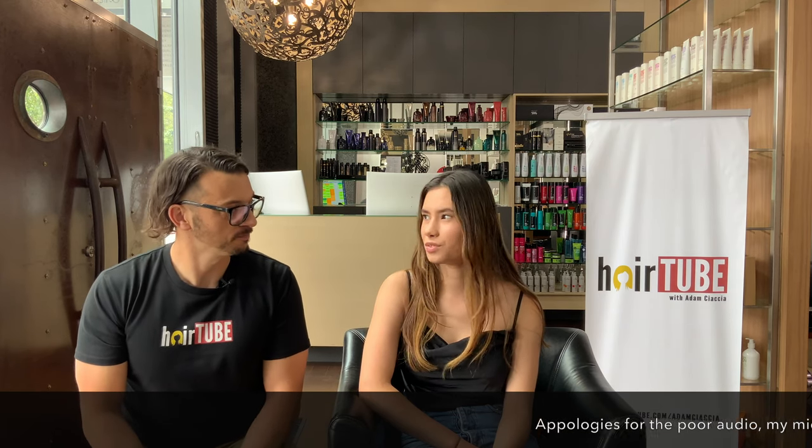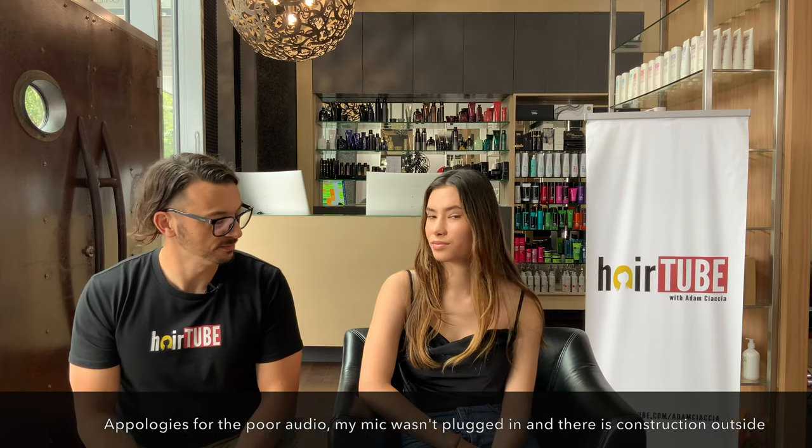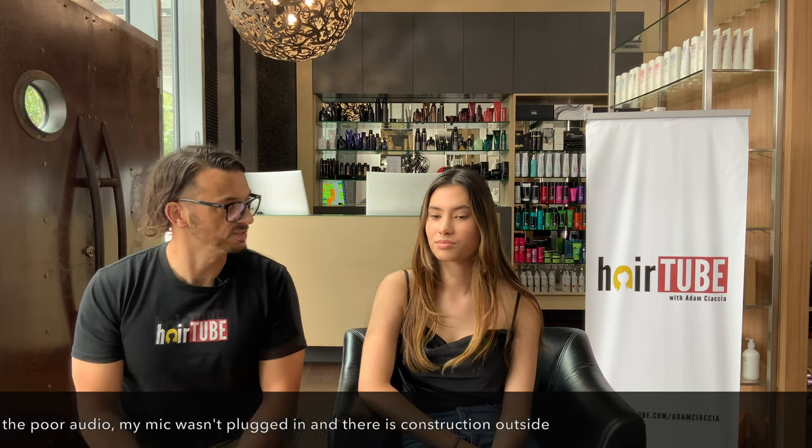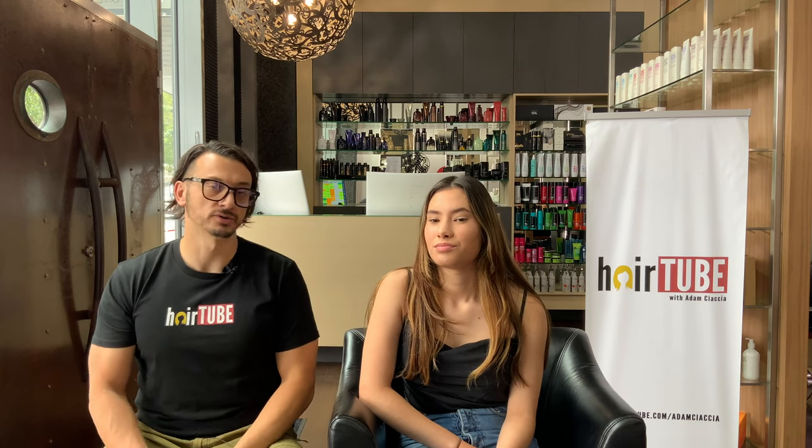Hey guys, welcome back to another episode. Does this person look familiar? You may remember from a video we did about three months ago. So Sarah's back for a retouch. We're going to address the regrowth area and maybe make her a little bit blonder as well.